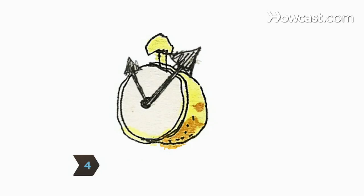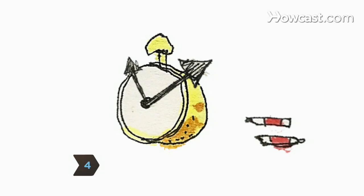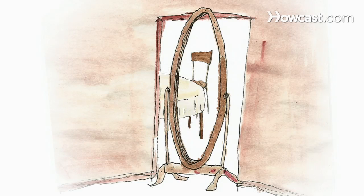Step 4: Set the scene. Take the batteries out of a clock to signify that time has stopped, and create a looking glass by hanging a mirror on a door that guests must pass through to get to the tea table.